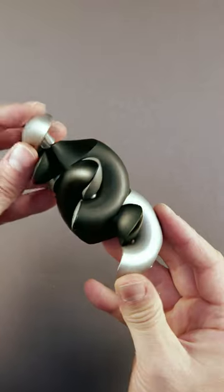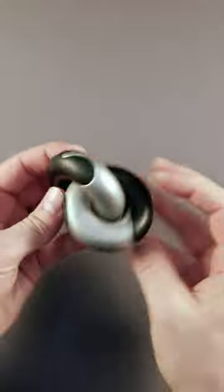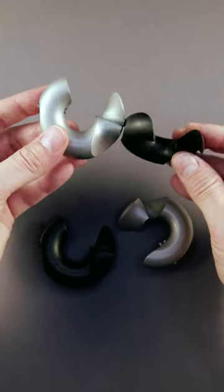Is this the most satisfying puzzle in the world? This is the Wavelength. The Wavelength puzzle is a puzzle that needs to be disassembled and reassembled. This is how it looks in its disassembled condition.